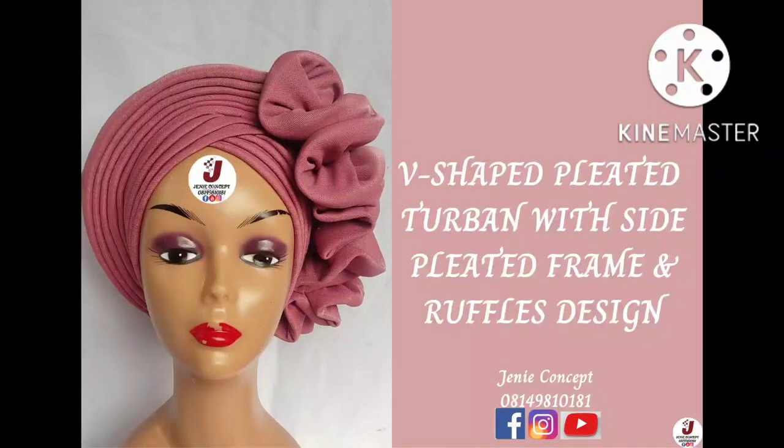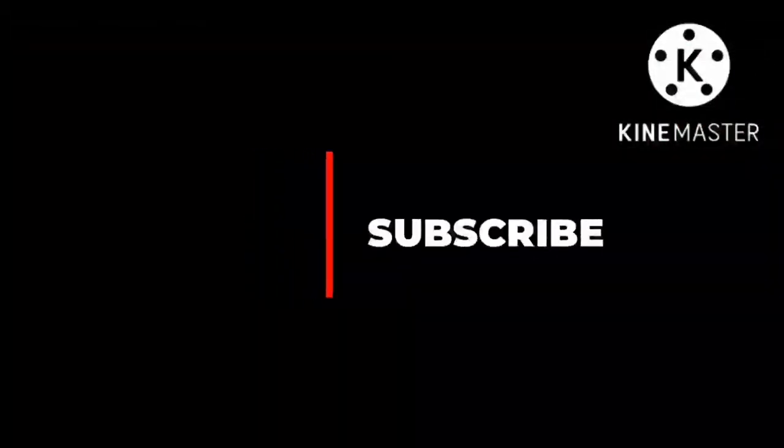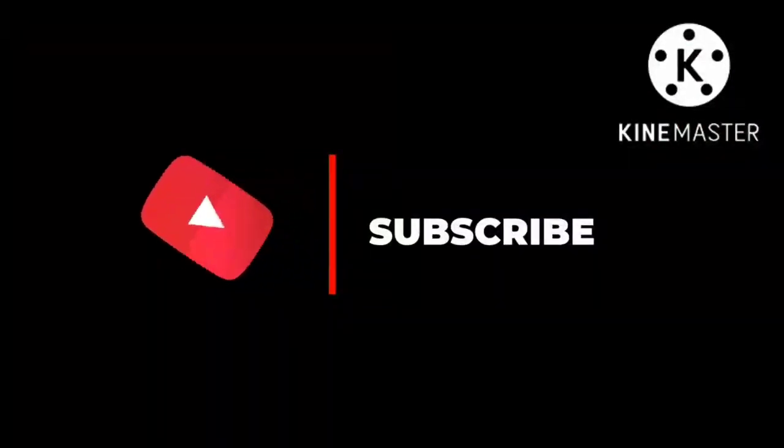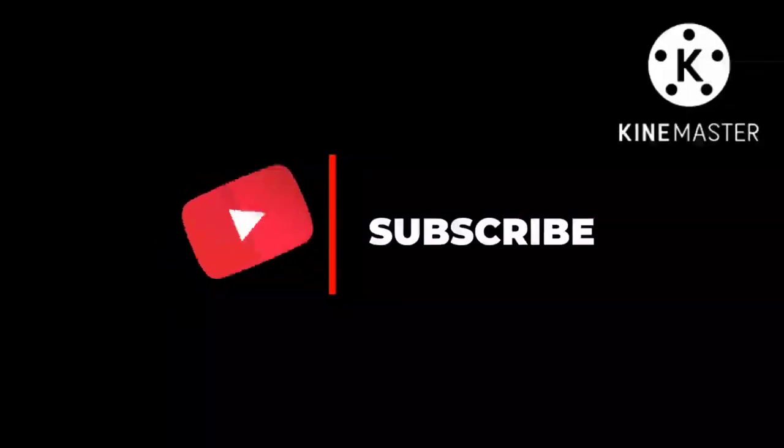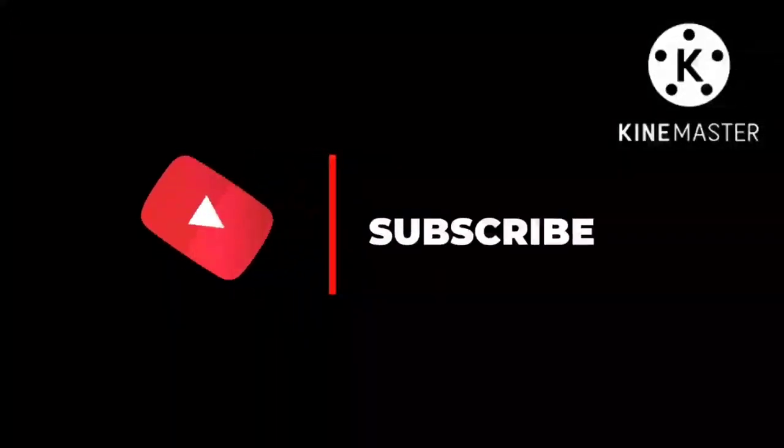Hello everyone, welcome back to my channel. In today's tutorial I'll be showing how to make a V-shaped multi-plated turban cap which has a side pleated and ruffles design on it. If you're just coming to this channel for the first time, thank you for clicking in. Please subscribe to our YouTube channel and also click on the bell icon.